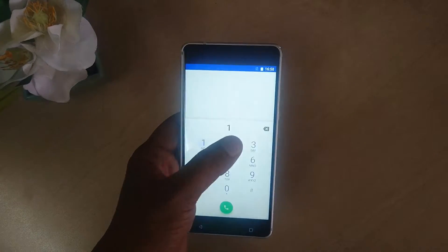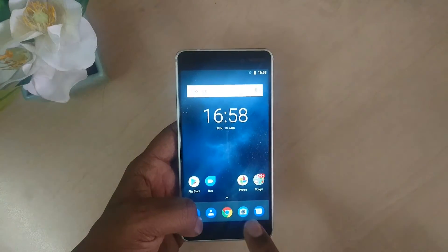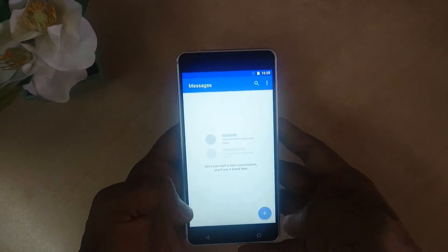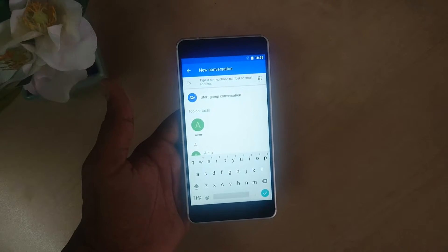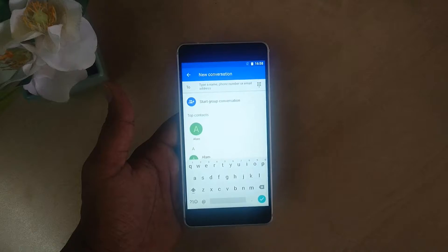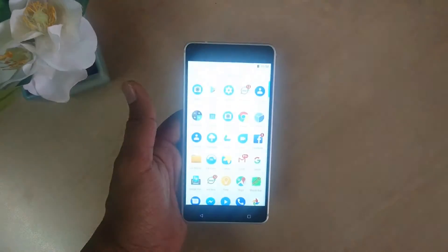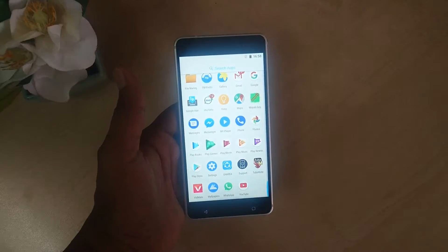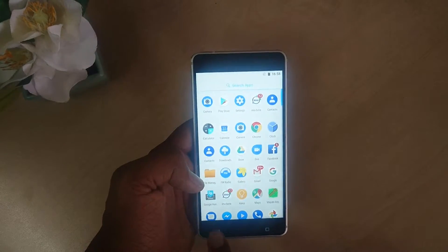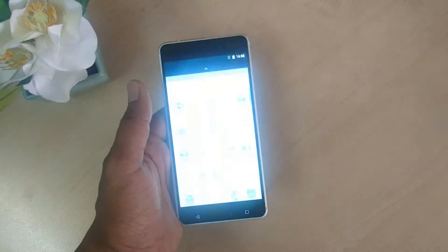The dial pad menu — this is exactly how the dial pad looks on our Nokia 6. The keyboard looks like this, and we can simply download any additional keyboard from the Play Store. If we swipe down to up we get the app menu, and we can jump to any app or rearrange it as we like. Swiping left to right shows a different menu on this device.